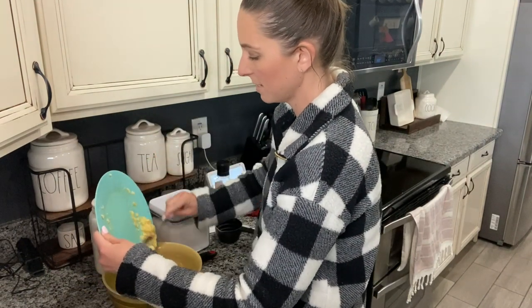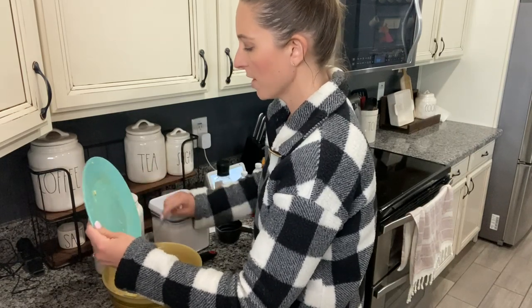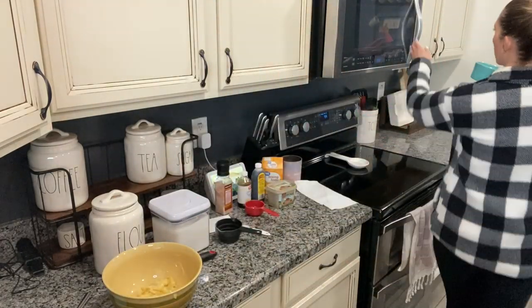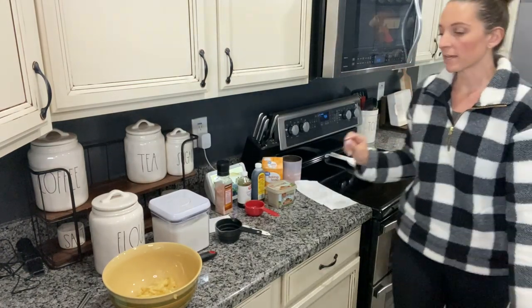I have the oven preheating at 350. It calls for a third cup of melted butter — I've already measured out the butter and I'm going to go ahead and melt it really quick. My oven is now preheated. This recipe is super quick and easy.